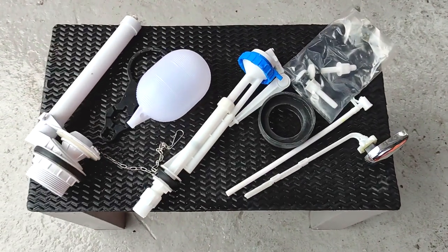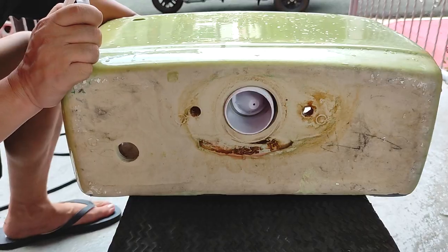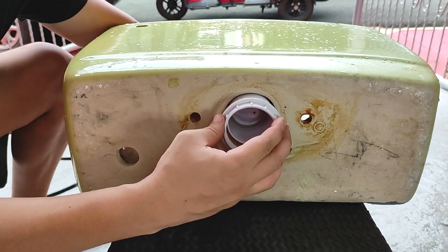Okay, now that I have explained what each toilet tank part does, let's proceed with installing one after the other and see how all of them work together.